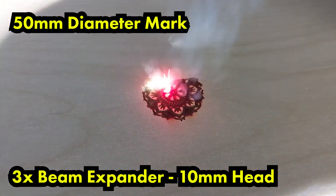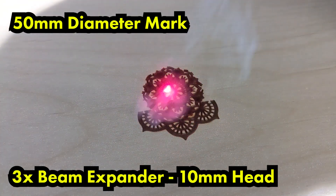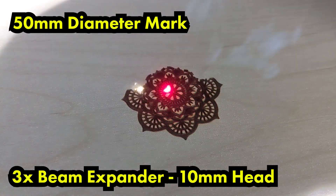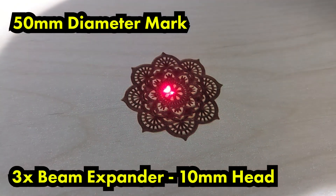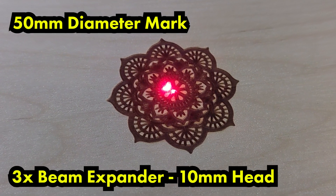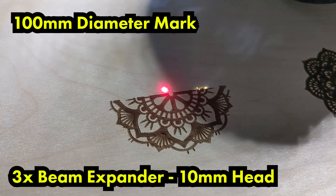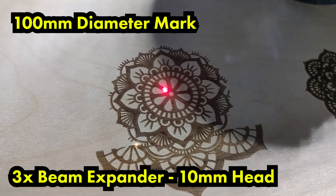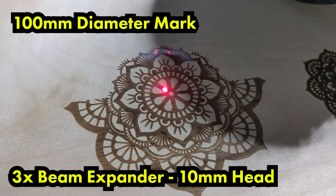Here is a sample of what our beam expander and 10 millimeter head are capable of doing now. We're on a 3x beam expander with a 10 millimeter head and, unlike the fiber which is like marking with a fine point pen, this is kind of like drawing with a Sharpie. We're losing a ton of small details — it's really thick and we're not getting the detail we're used to from the fiber laser. That's the main reason we're upgrading today.